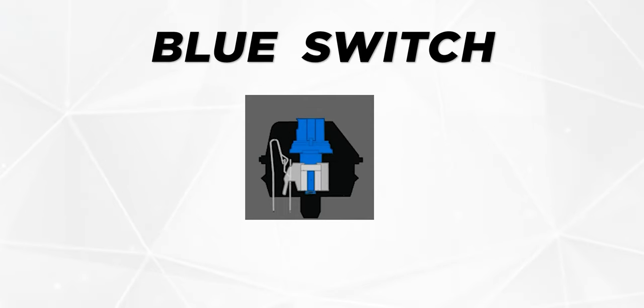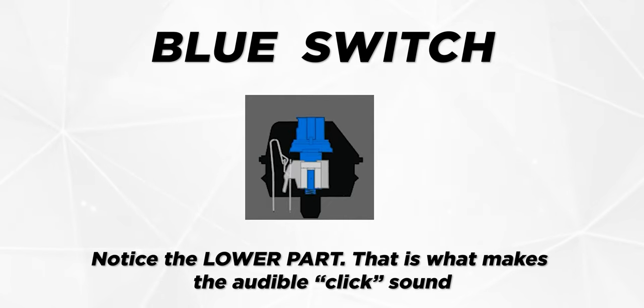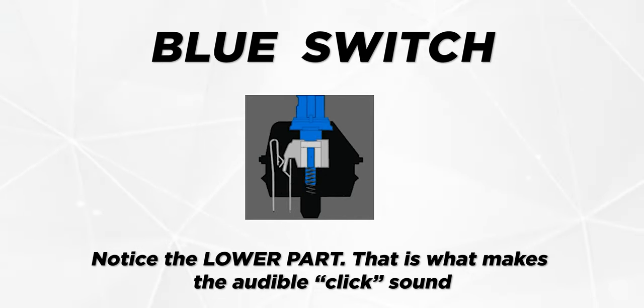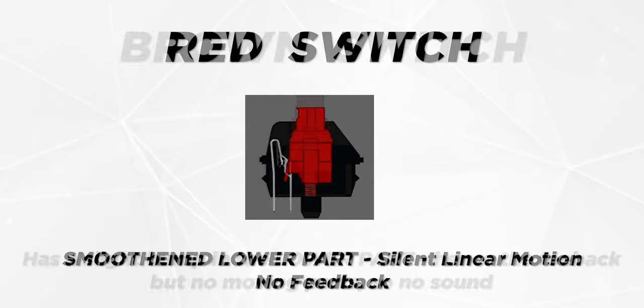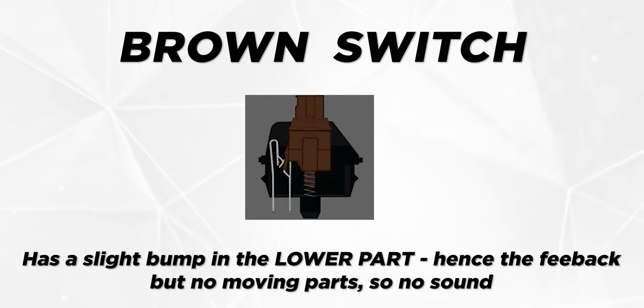These are the blues, the reds, and the browns. The blue switches are tactile and clicky, with an audible click sound when pressed, and these are the ones you'll find on most budget mechanical keyboards. The red switches are linear — they don't have any sound and don't provide tactile feedback. The browns are the middle ground between the two, offering feedback without the audible click. There are many more switch types available, and you can watch a separate video to find out which switch suits you best.